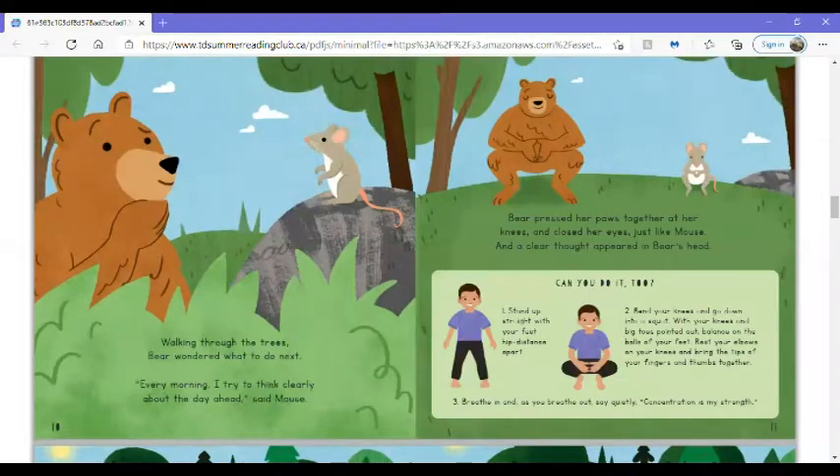Walking through the trees, Bear wondered what to do next. Every morning, I try to think clearly about the day ahead, said Mouse. Bear pressed her paws together at her knees and closed her eyes, just like Mouse, and a clear thought appeared in Bear's head.